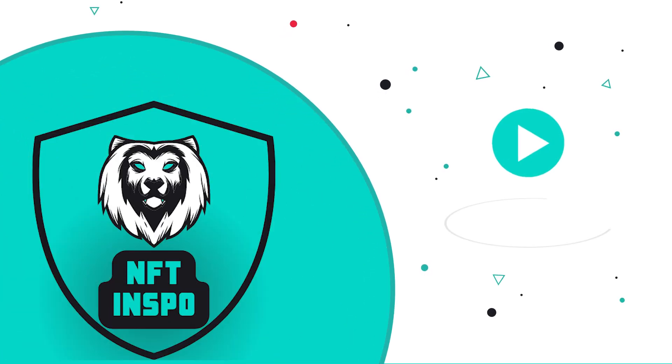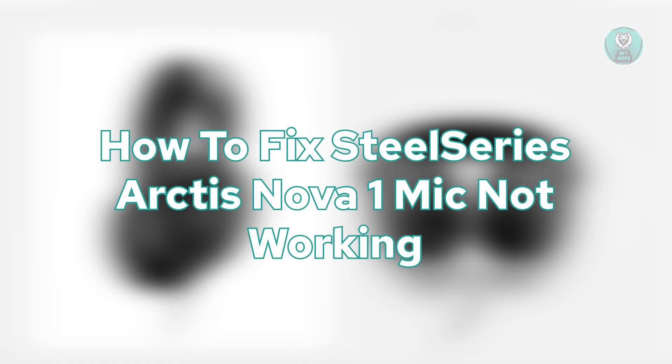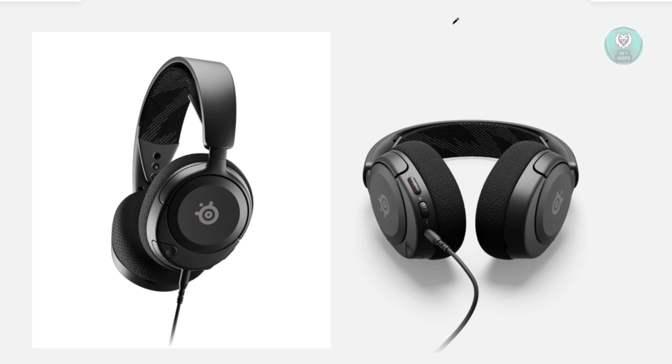Hey guys, welcome back to NF10spo. For today's video, we're going to show you how to fix SteelSeries Arctis Nova 1 mic not working. So if you're interested, let's start the tutorial.